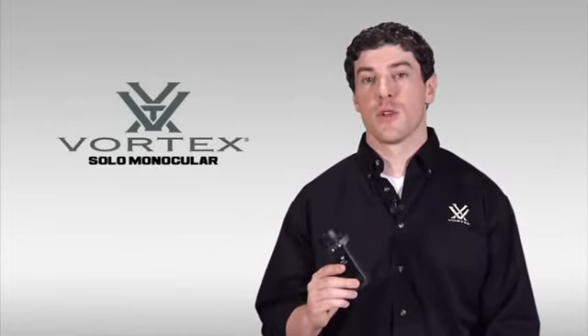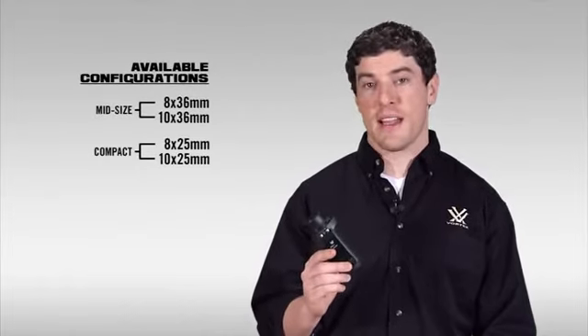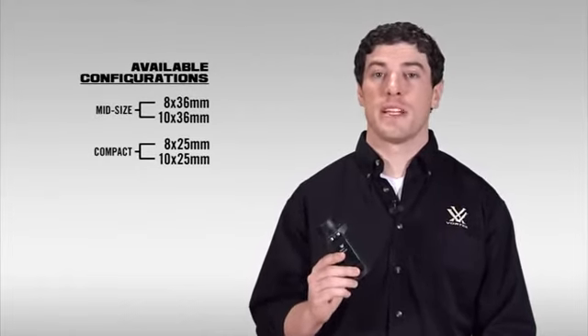Hi, this is Joe with Vortex Optics, here today to talk to you about our Vortex Solo Monocular. The Vortex Solo Monocular comes in several different sizes: an 8 and 10 by 36 — I have the 8 by 36 here in my hands — as well as an 8 and 10 by 25. So let's take a minute and walk you through the features and benefits of this sweet little optic.